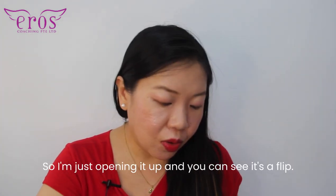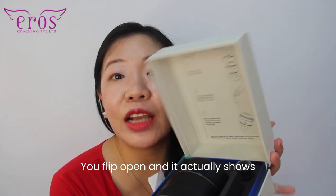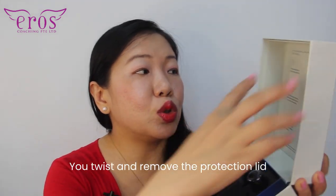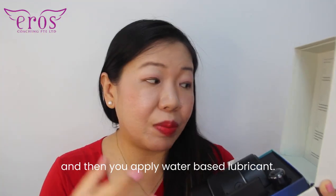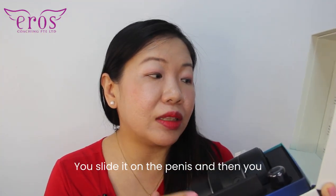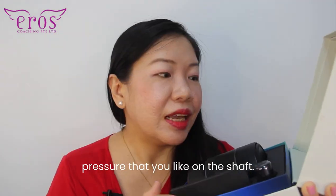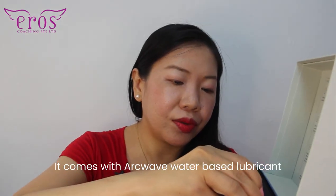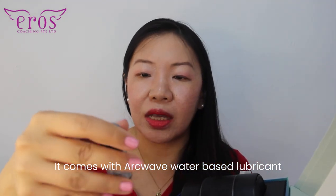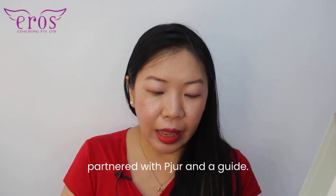Opening up the box, there is a safety seal. I'm just opening it up and you can see it's a flip — you flip it open and it actually shows you immediately how to use it. You twist to remove the protection lids, then you apply water-based lubricant. You slide it on the penis and then adjust the ring so that you get the exact pressure you like on the shaft. It comes with Archwave water-based lubricant partnered with Pure, and a guide.